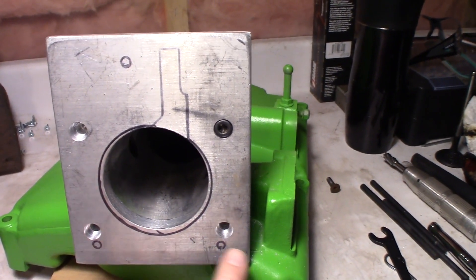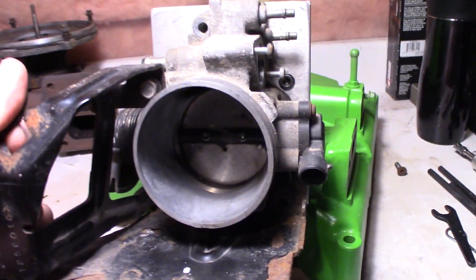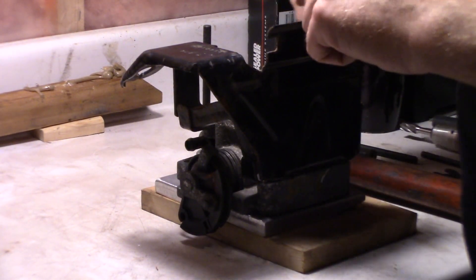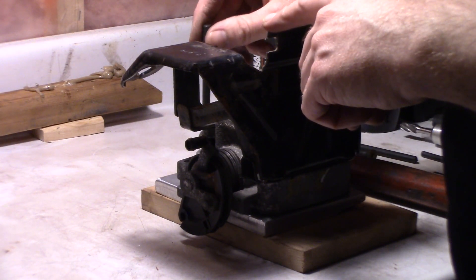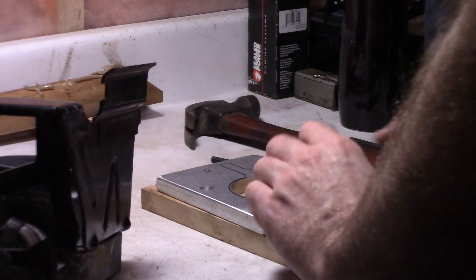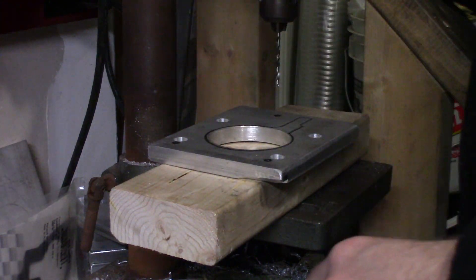I've just outlined the gasket. I need to drill the holes here — I'll mark those with the punch, drill them out, tap them, and then I'll be able to bolt this throttle body onto this plate. I'm just using the throttle body lined up with the marks I made from the gasket. That way I can use my transfer punches and keep them a little more centered to get a more accurate mark. I've got my 1/8 inch drill bit in again, just going to do some pilot holes then move up to the next size.